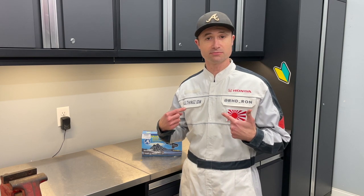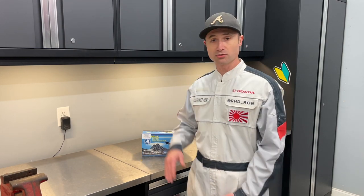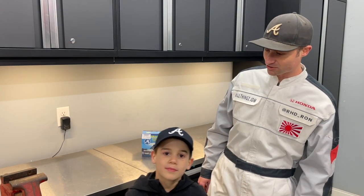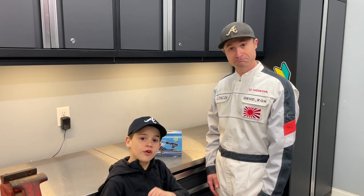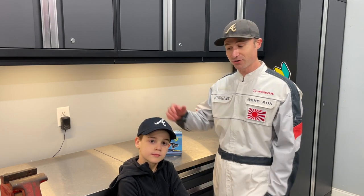Hey everybody, welcome back to my channel — Right Hand Drive — wrong with you here today. If you notice I'm in the JDM suit, and when the JDM suit's on, we're working on JDM vehicles. Today we'll be putting some automatic door locks on our 1991 Honda Acti. I was able to procure these door locks from Mini Mimi at All Things JDM. I'm Reid, Ron's son, and today I'm here to help work on automatic door locks for a Honda Acti truck.